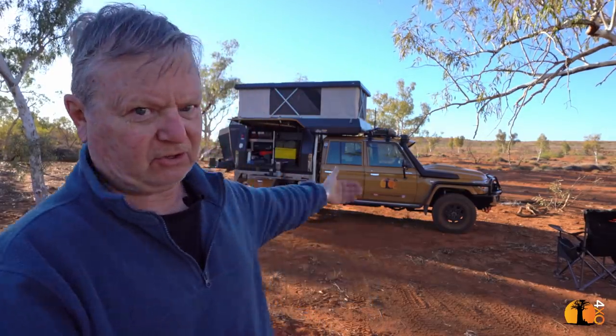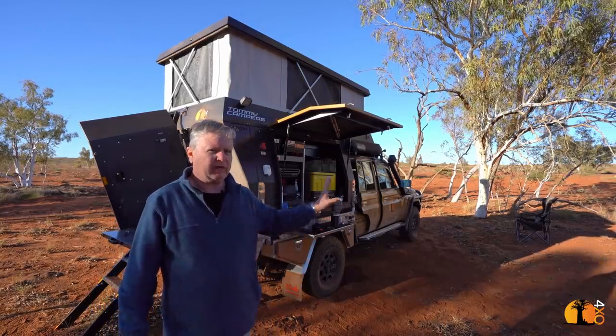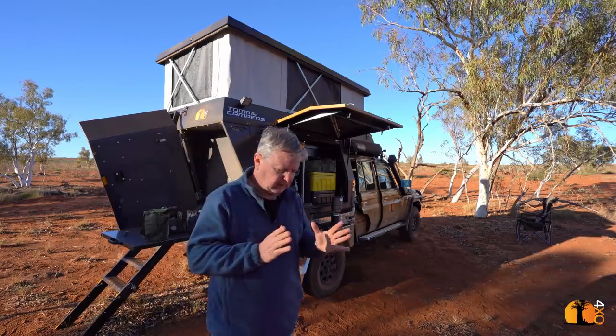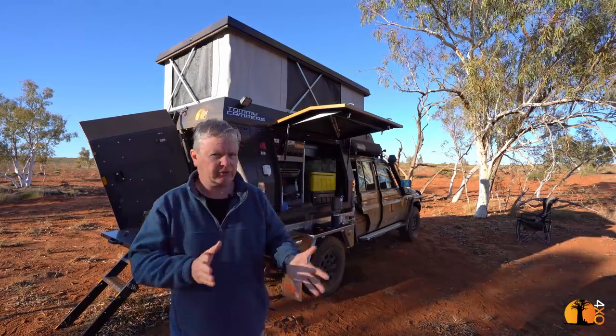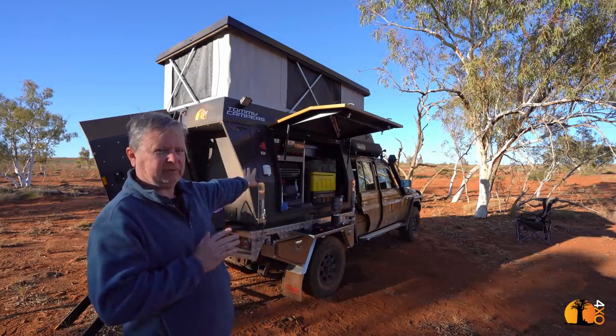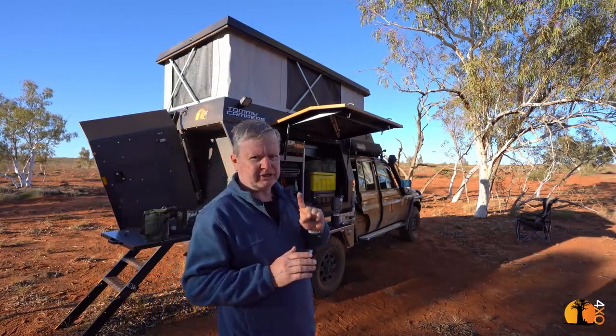The moment I take it onto dunes where I'm cresting dunes, the troop carrier will no doubt have an advantage because it has a better break-over angle. But remember, I built this as an overland tourer — that was its primary objective, almost exactly the same approach I had with the troop carrier, but for one major thing.